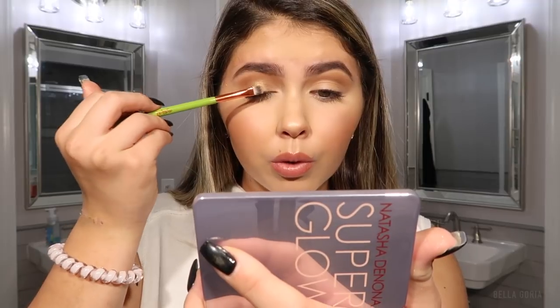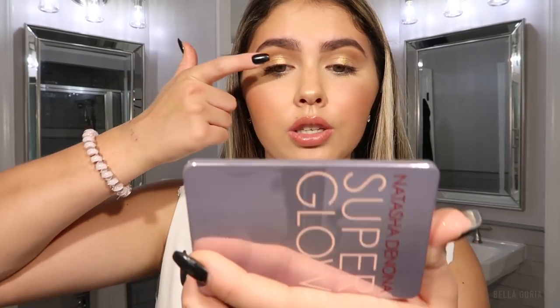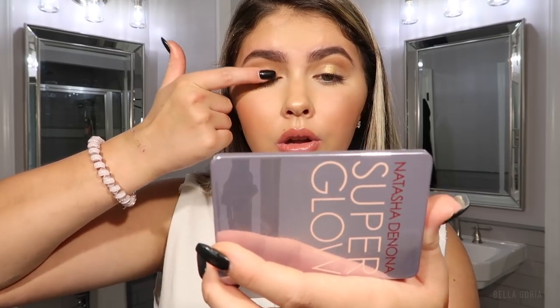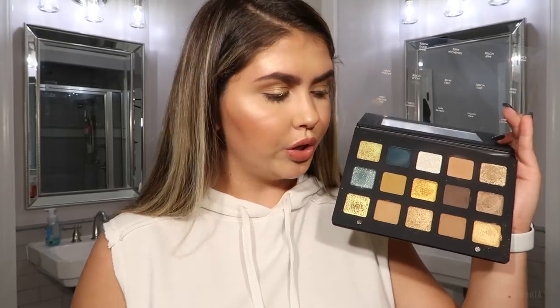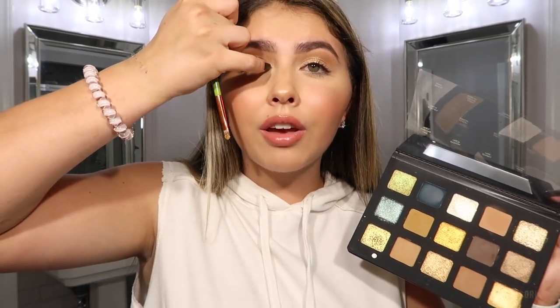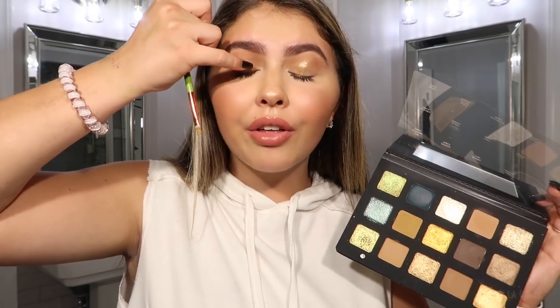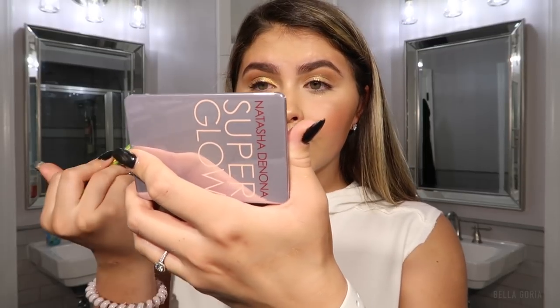I'm going in for one more layer — that is so beautiful. Obviously we need to blend, but just in the middle of the lid it's already so pretty. I'm going to take a little bit of Kava, one of her duochromes, and tap it on top. Kava almost feels silky, like an oil when you tap into it. In the inner corner she applied Oro, making it flare out — I've never put a bright yellow in my inner corner but we're going to do this.